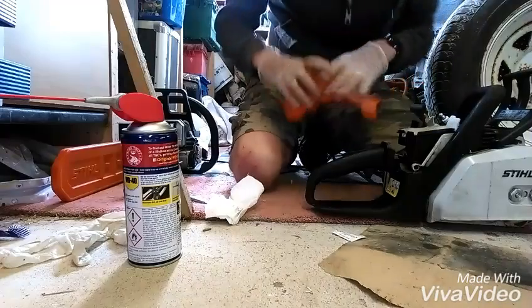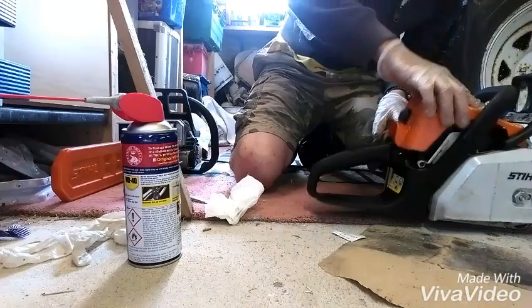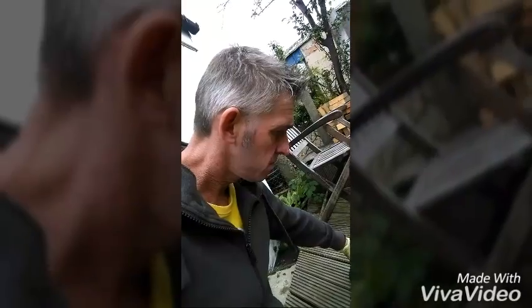I'm reckoning now it's just flooded basically at the moment, so hopefully doing that... Well, it's started. There it comes. So if it shuts off, it shuts off perfectly as well - excellent.